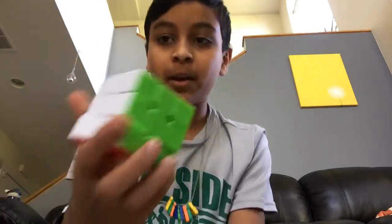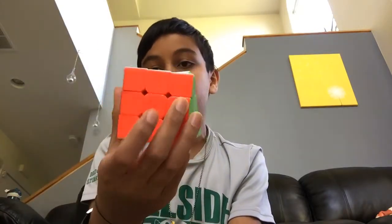Hello everybody! So today I'm going to be solving a 3x3 Rubik's Cube. Nothing special, I'm just going to mix it up and solve it.